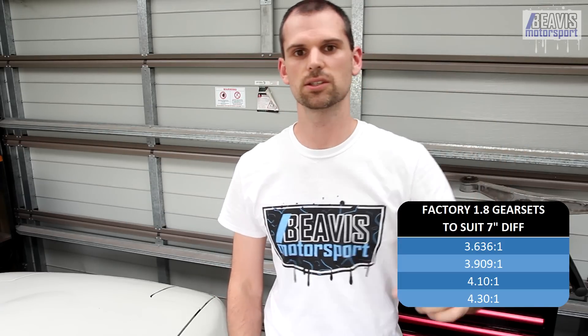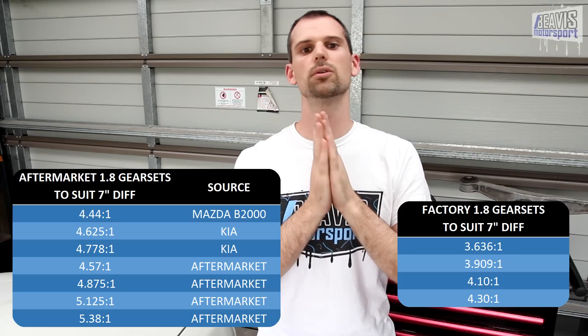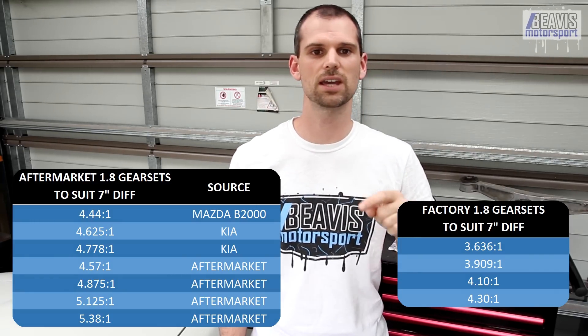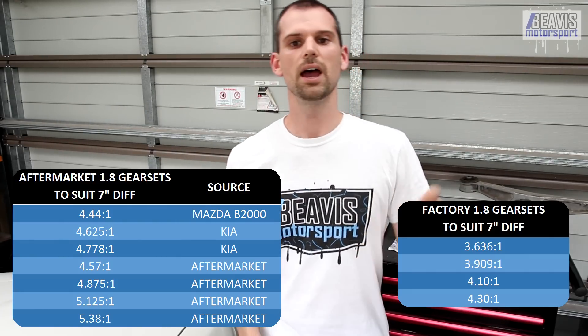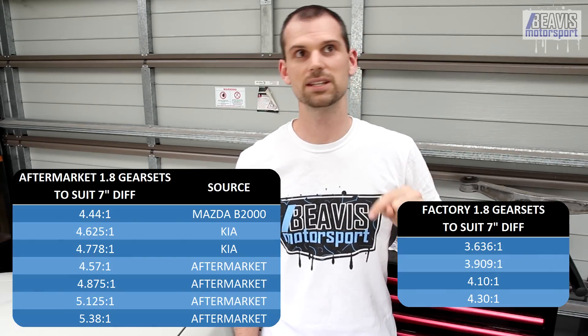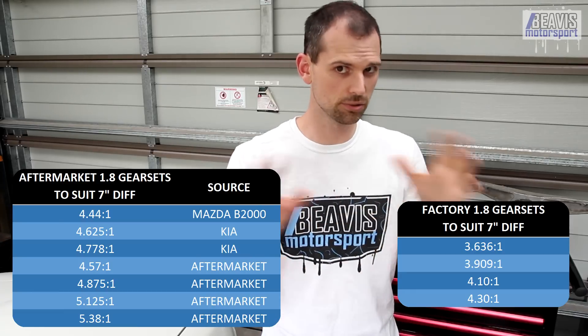To summarize all the 1.8 gear ratios available if you ever want to swap them: factory options were the 3.636, 3.909, 4.10, and 4.30. There was also a 4.44 which came from a Mazda ute, and the 4.625 and 4.778 found in certain Kei cars, which can also fit into the 7-inch diff. Then there were some aftermarket gear sets: 4.57, 4.875, 5.125, and 5.38 ratios. Good luck sourcing all that stuff though.